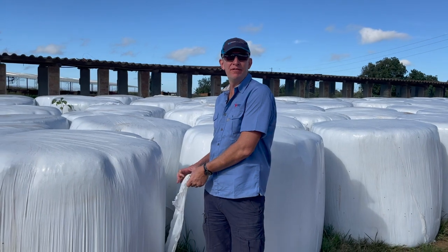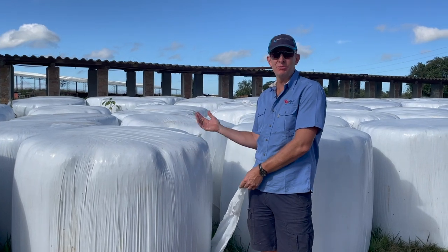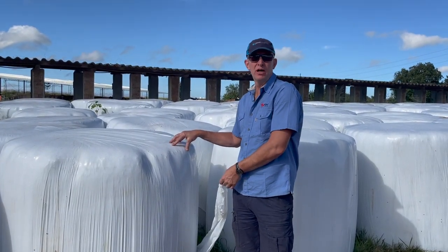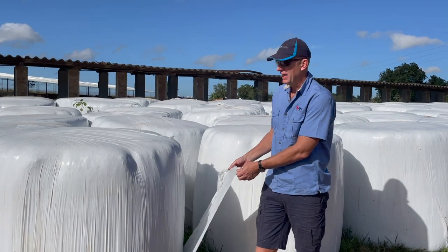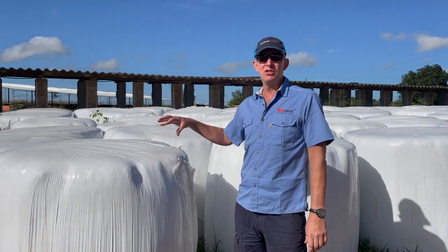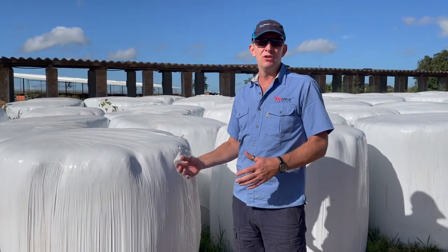Another way of conserving grass silage is using wraps, where you have a baler and then a wrapper — or a machine that does both. Basically, you're cutting your grass and baling and wrapping it at about 30% dry matter. It's wrapped in a whole lot of film, and this is a very good way of conserving silage. The advantage with this method is you can move it from farm to farm, whereas a pit or a heap you would have to use on site.